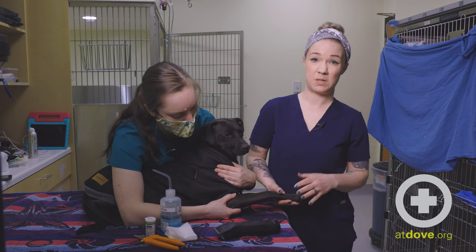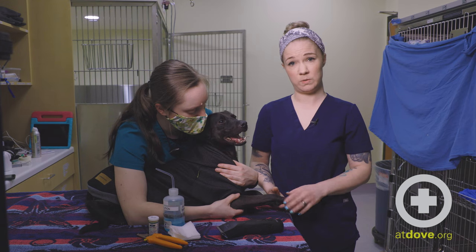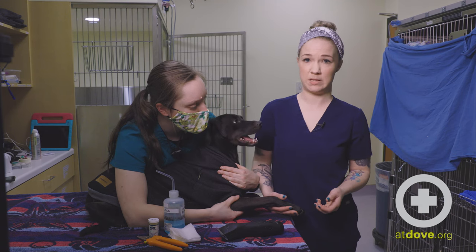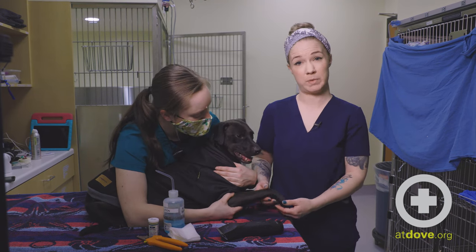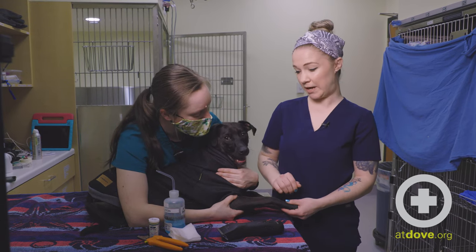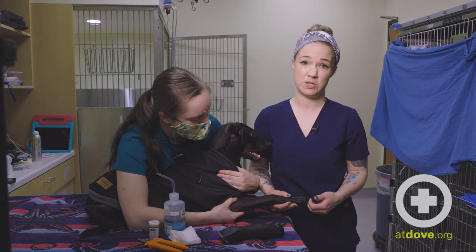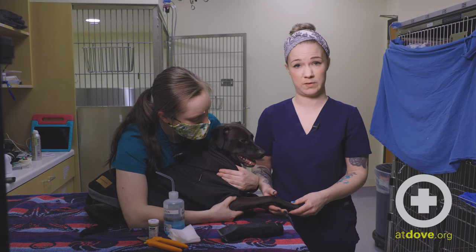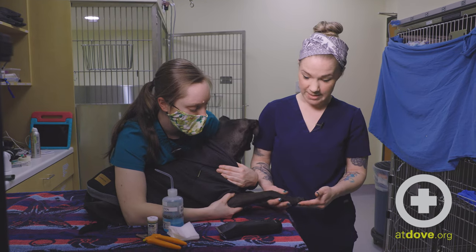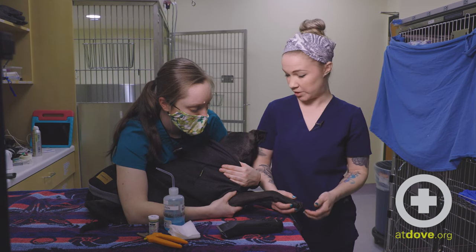When dealing with any of these — whether it's just a basic quick stop or the more significant wounds — I want to make sure that my patient is comfortable and I have appropriate restraint. I'm not doing solo nail trims in the hospital, especially with patients that I'm unfamiliar with. A lot of dogs do not enjoy having their feet touched and that can be a source of agitation — they might try to nip or bite. I always trim with a restrainer so both of us are safe and comfortable.